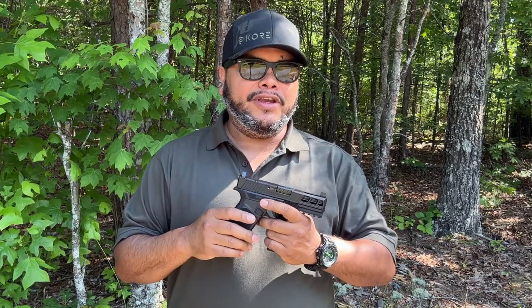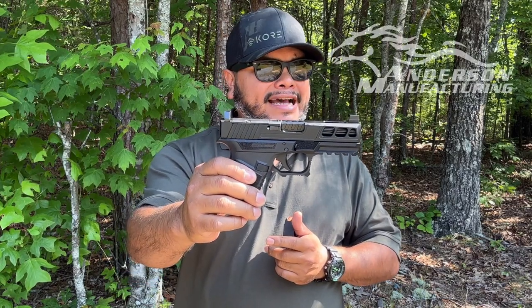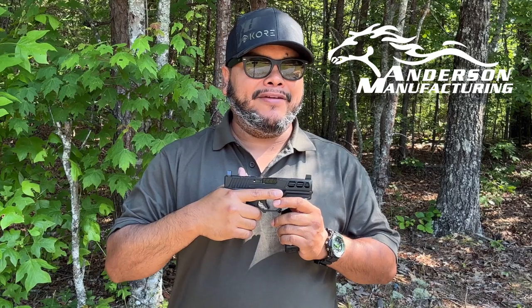Hello guys, welcome to the channel for another video of Carolina EDC Reviews. Today, as you've seen in the title, we have the Kiger 9C Pro model pistol from Anderson Manufacturing.